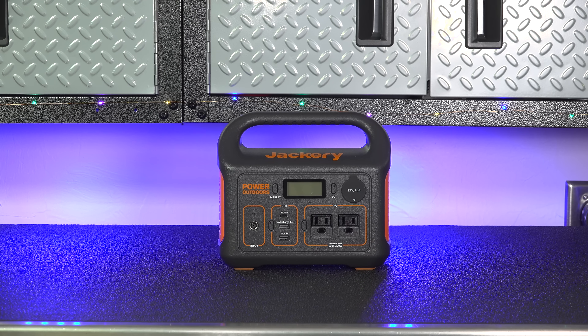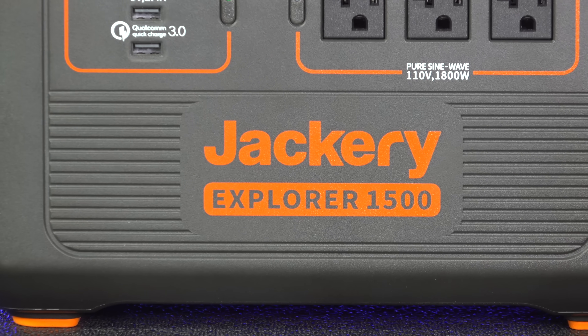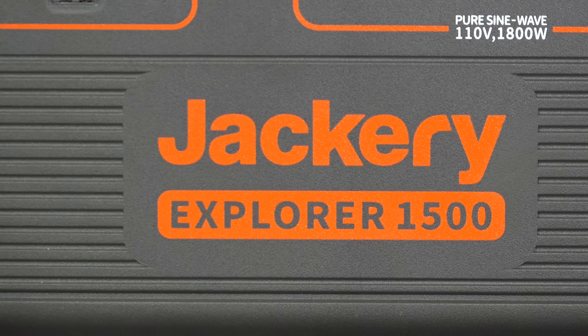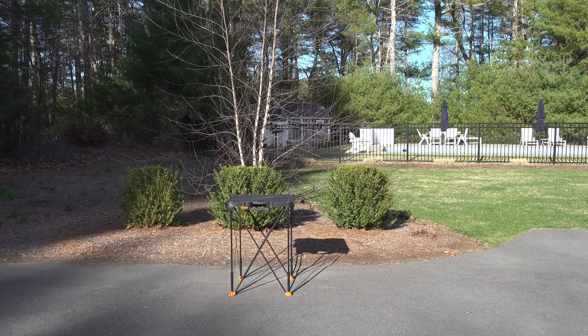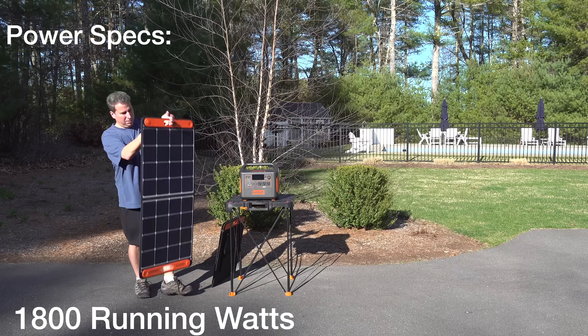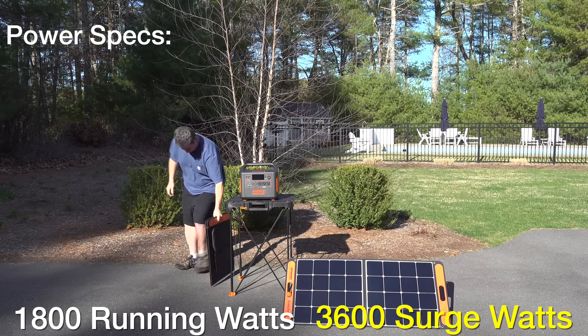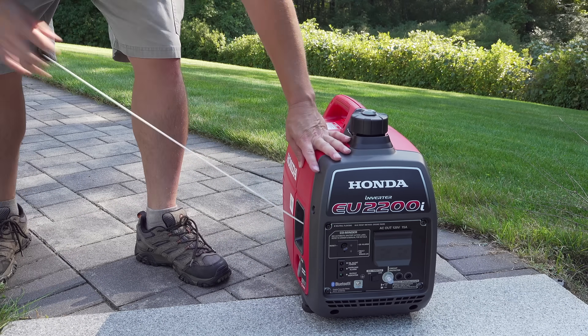When most people think of Jackery they think about a smaller unit like the 300 watt Explorer. But today we're going to look at the Jackery Explorer 1500 — it's the biggest unit Jackery has ever made. It puts out 1800 watts of running power along with 3600 surge watts, which is actually more powerful than many of the smaller Honda gas generators available.